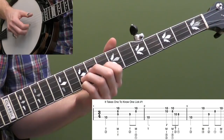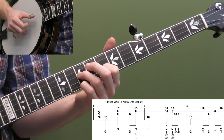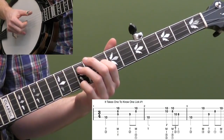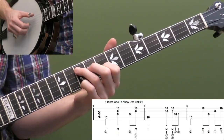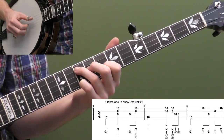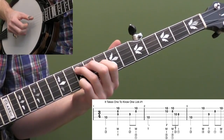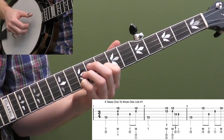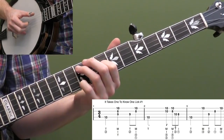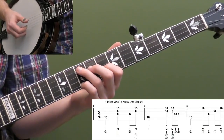Then we're going to take your third finger off, go back to your first finger, pinch those strings, move your third finger down to the 10th fret of the third string, and then move your first finger down to the eighth fret of the first string. Then back down to the 10th fret. So we have one, two and — and then we have triplets here.